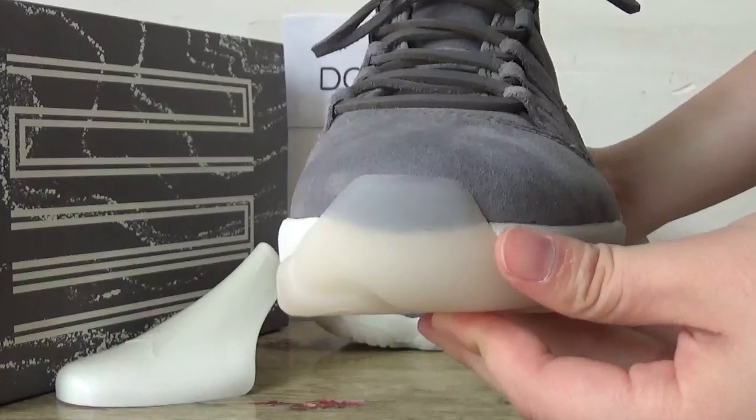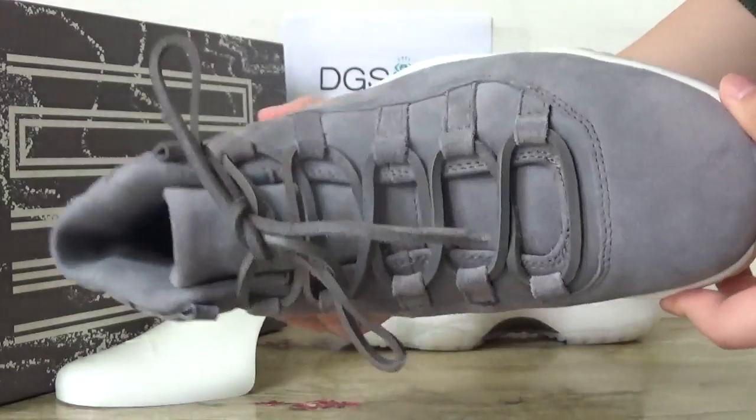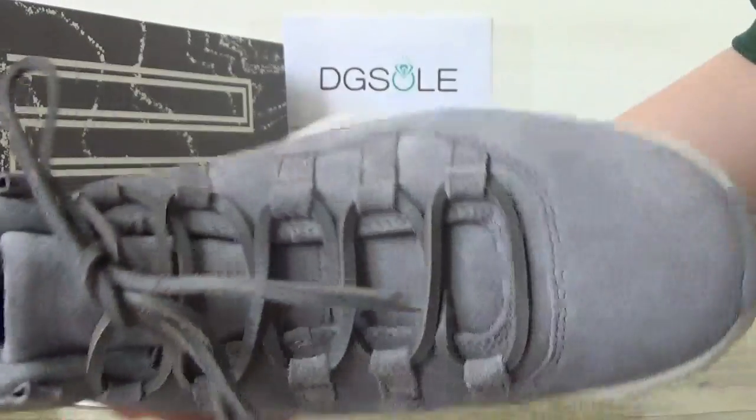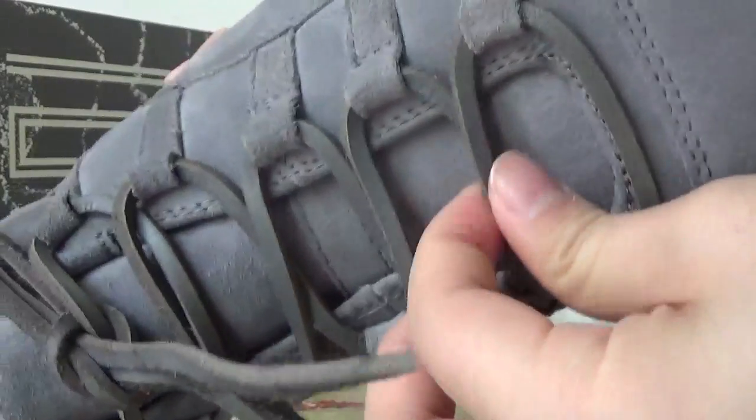And the toolbox. Catch the front. You can catch the shoelace — this is square. It's very different.